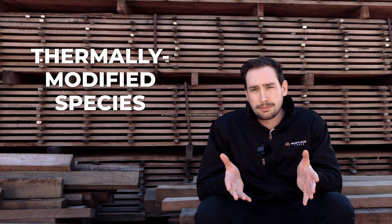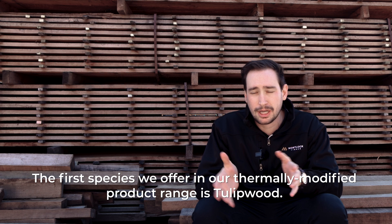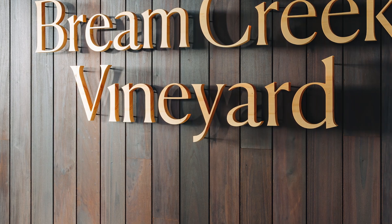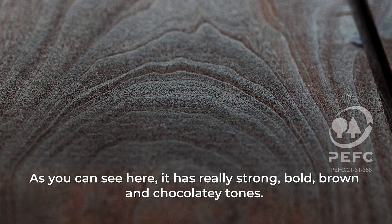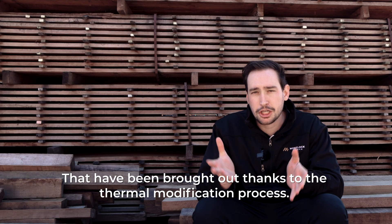What are the thermally modified timber species we offer at Morlock? The first species we offer in our thermally modified product range is tulip wood. As you can see here, it has a really strong, bold brown and chocolatey tones that have been brought out thanks to the thermal modification process.